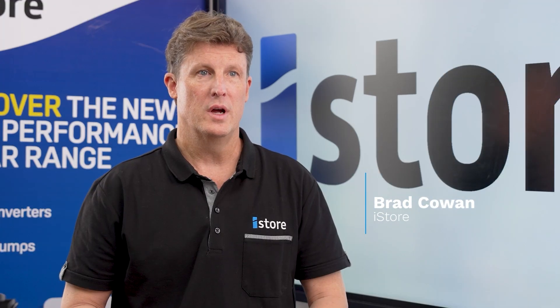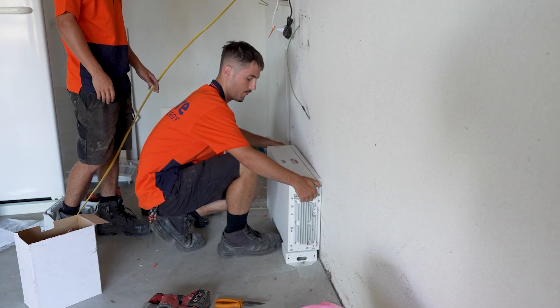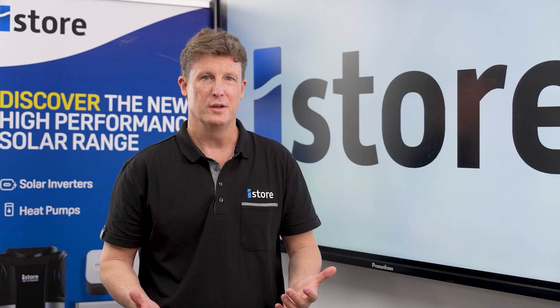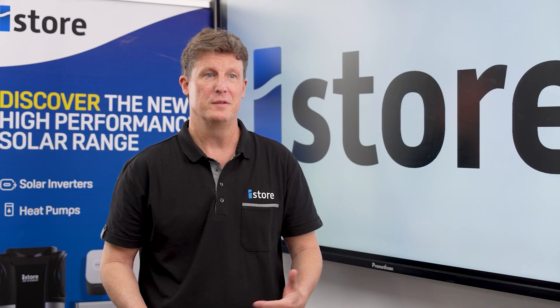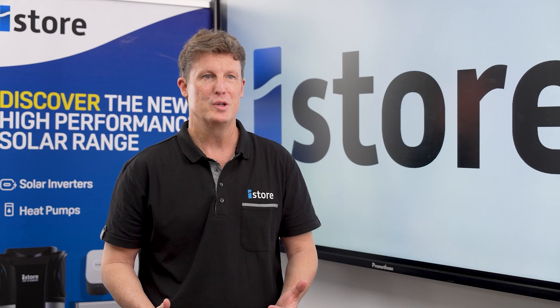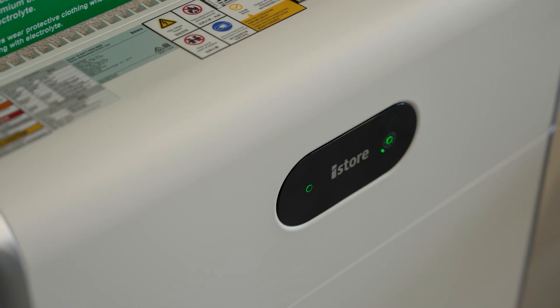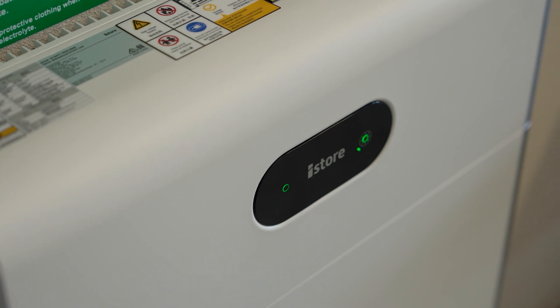Hi, it's Brad here from iStore. The iStore range has a modular battery, so rather than having large heavy batteries which you need trolleys and specialised equipment to lift into place, these are smaller modular batteries, so they don't stick out very far from the walls. So if you've got tight on space in garages, they're fantastic for that.